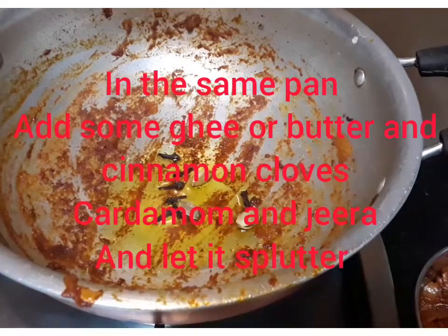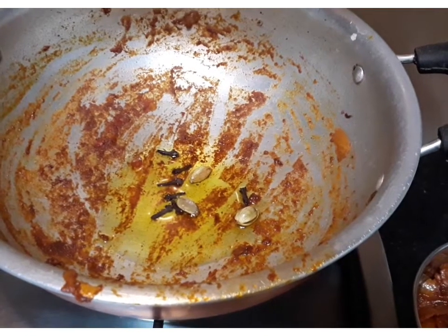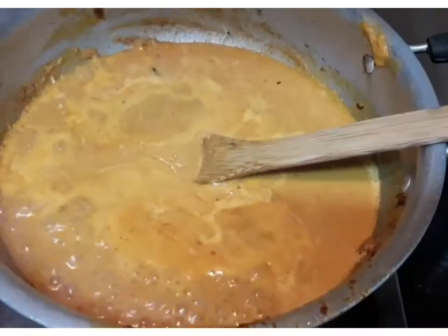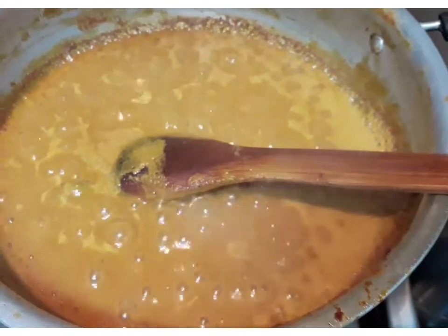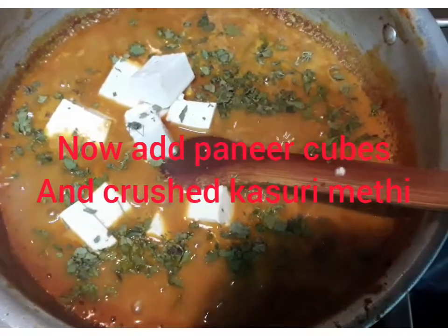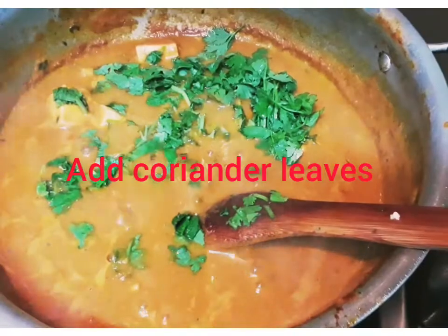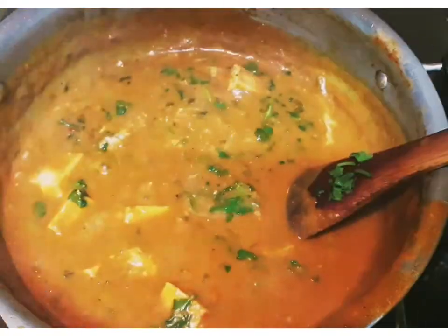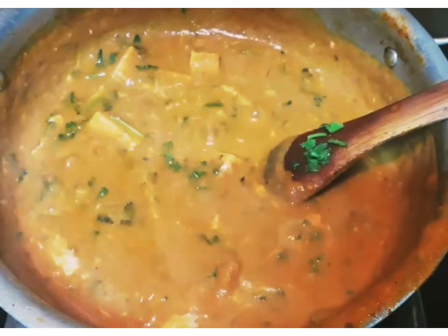Add a tablespoon of ginger garlic paste. Add a little fresh cream and a little sour cream.